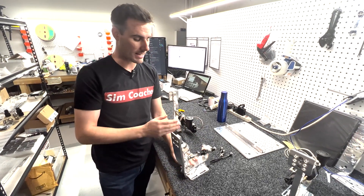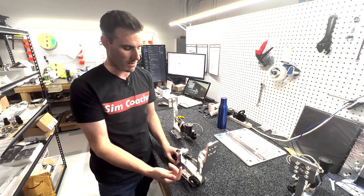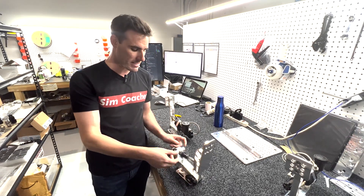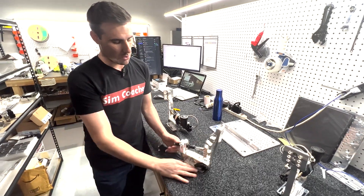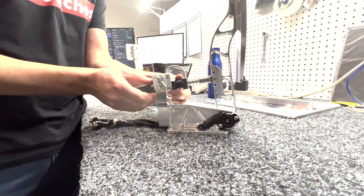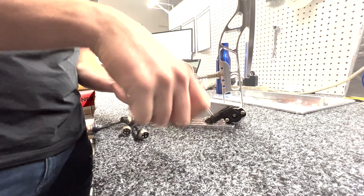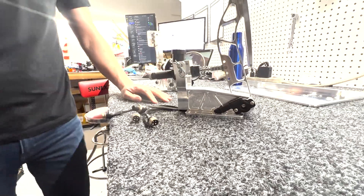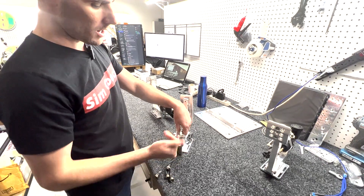The throttle pedal is also fully adjustable in terms of lean. The throttle position sensor on the side is always able to read an output no matter where it's leaned. It's super easy — just loosen these nuts, they need to be tight but hand-tight is perfect. Pull the pedal back to where you want it, put the lean in, then hand-tighten the nuts back. You can lean it all the way back if that's how you like it on the base plate.